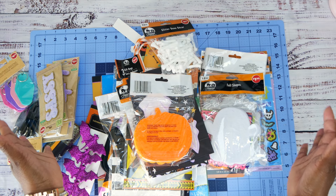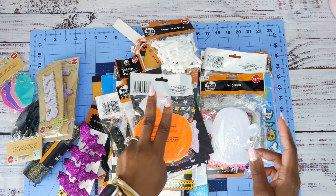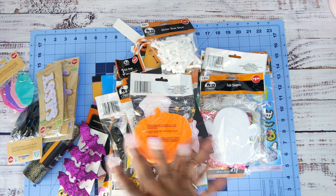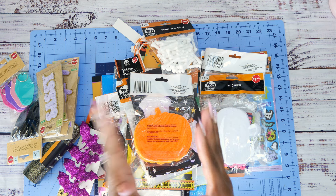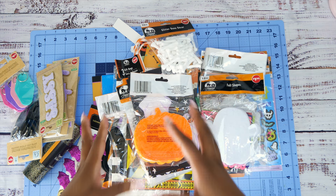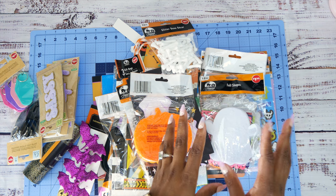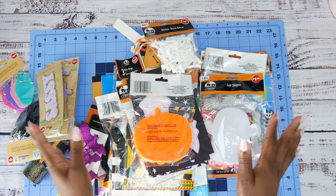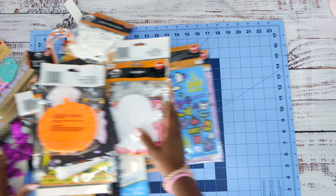Hey guys, it's Tanya! Today I have a Dollar Tree haul for you, and we are going to make two different covers for a Halloween junk journal. I'm hoping to do these videos back to back so you can make the cover in one and do the pages and embellishments in the other, so you'll have a journal ready for your October daily.